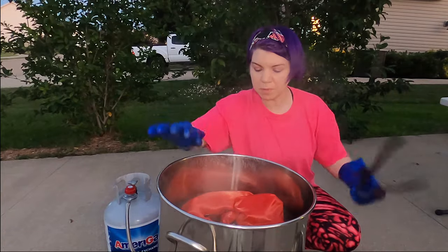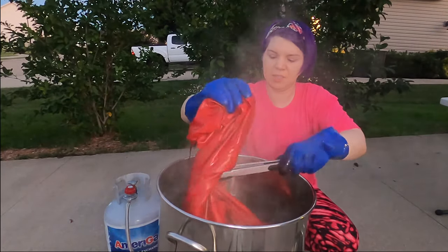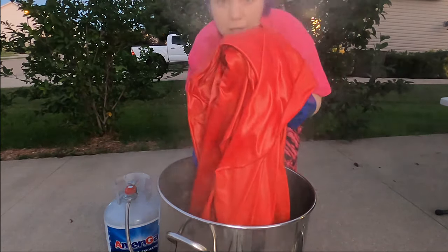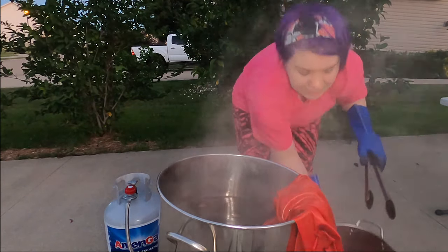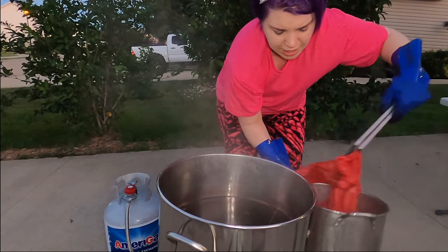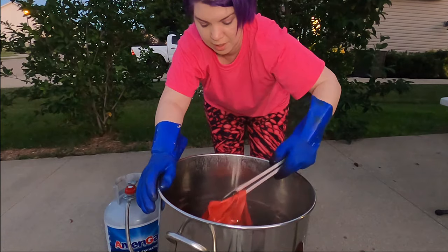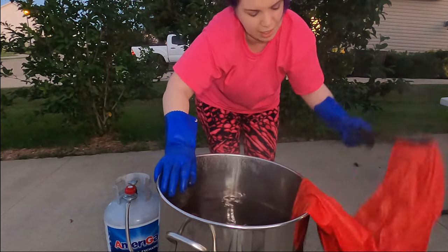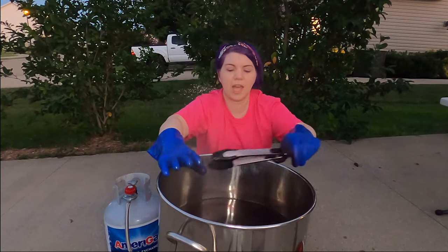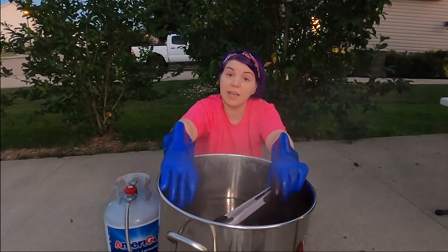I've turned the heat completely off. Look at how pretty this is — we've got a gorgeous bright tomato red, which is exactly what I was going for. Now I'm getting this out into an extra pot sitting next to me because this is very, very hot. Please wear appropriate attire — I have super thick gloves on, the kind you can get at hardware stores. There's the second piece of fabric. I'll let this cool off before I move it, as it's really heavy.